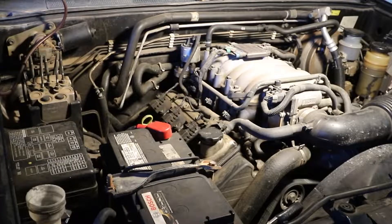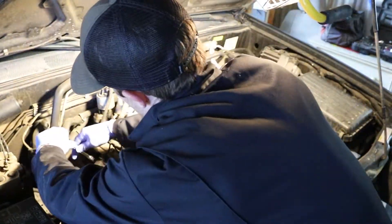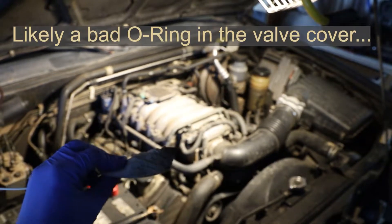First things first, compression check just to make sure we're not starting off with a lost cause. We're gonna start right here by getting these plug wires off.